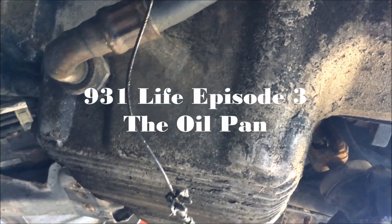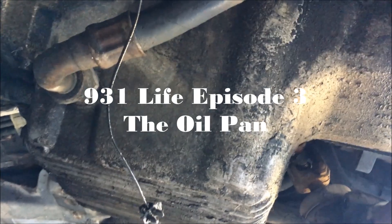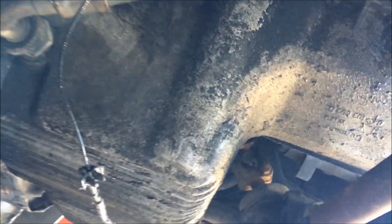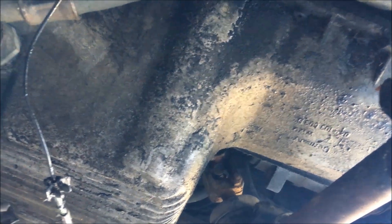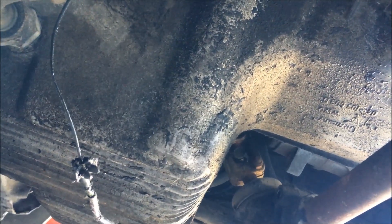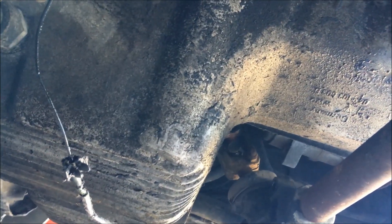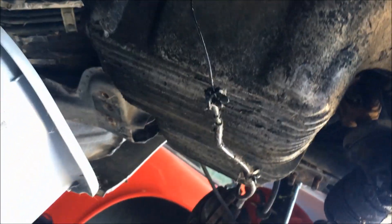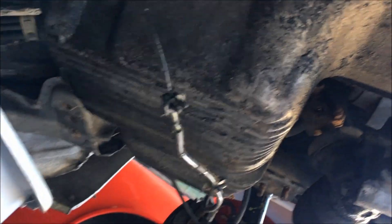Welcome back. On this episode we're going to focus on removing the oil pan from my car. This will attempt to be a somewhat comprehensive guide — an instructional manual, if you will — on how to remove it. We'll see how that goes depending on how much I can actually record with the time I have.